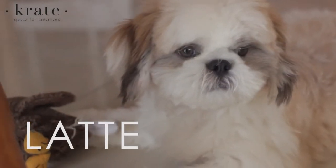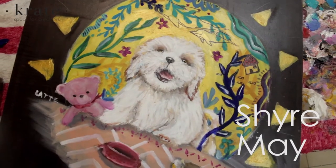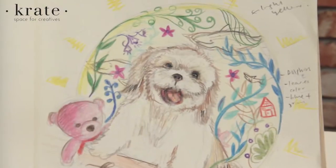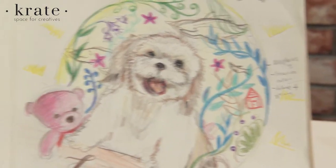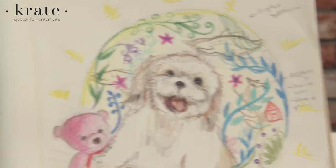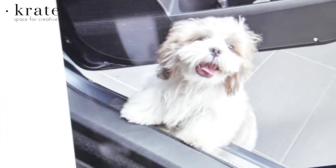Hi everyone, today I will be painting my oh so famous Latte! I prepared a drawing for him which is something like this. He has all his favourite things, which is his teddy bear and his eagle. I got this picture from a photo that we took of him when he was younger.